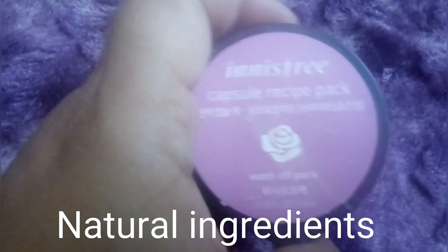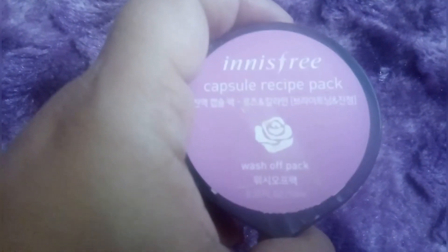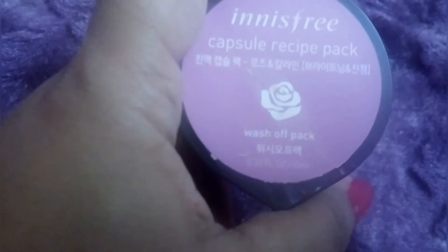Innisfree is a very popular brand in Korea, similar to The Face Shop. In India as well, many people use it because it is a natural brand. Being a natural brand, it is a bit expensive, but that is why it is trusted.